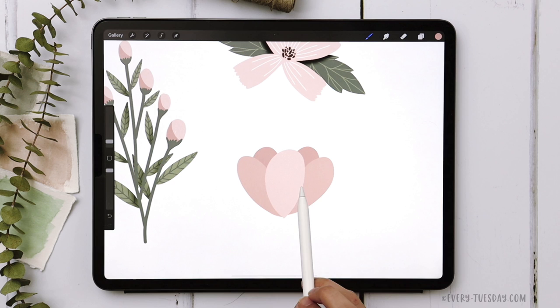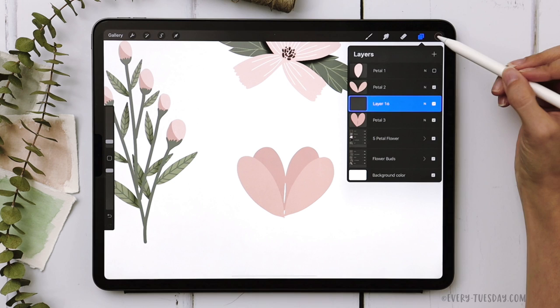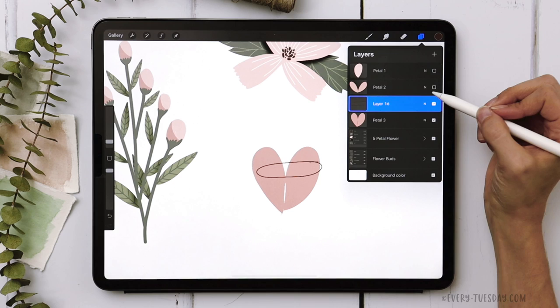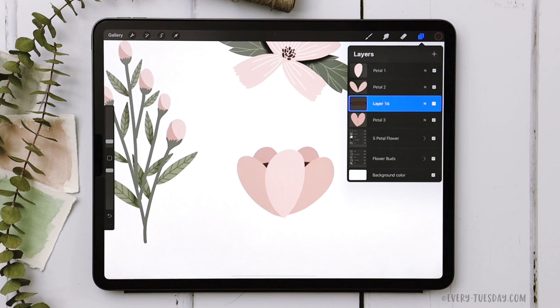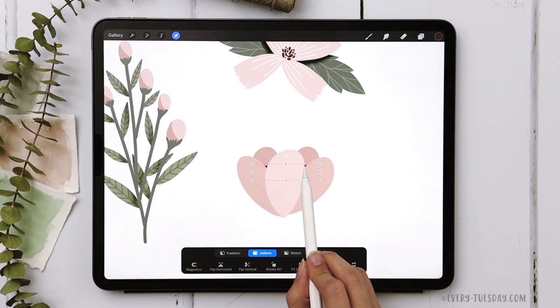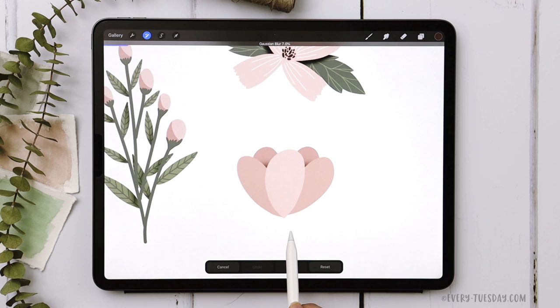We want to add extra depth so viewers know the flower is opening up. Turn off petal one's visibility, create a new layer above petal three, grab the brown color, and draw an oval in the middle. Turn off petal two if needed to make sure it's closed, fill it in, and rotate slightly. Turn petal two and petal one back on. Toggle this shape so just a little bit of brown peeks through between the notches, then apply a Gaussian blur — about 7% looks good — to give the impression the flower is opening up.